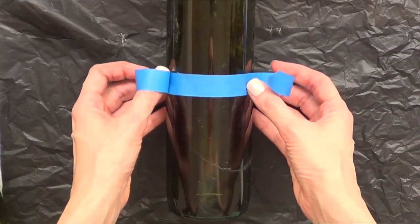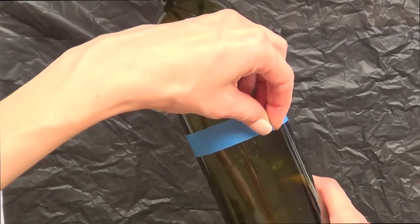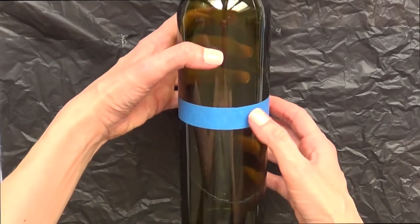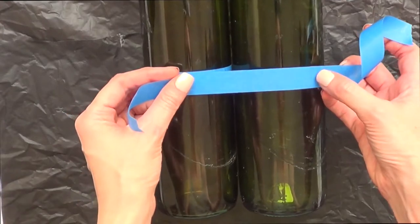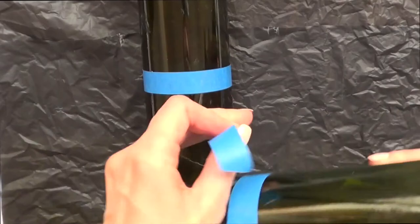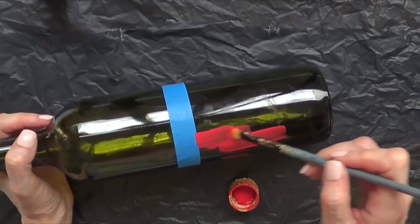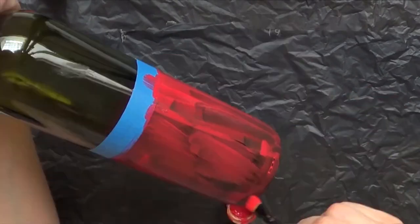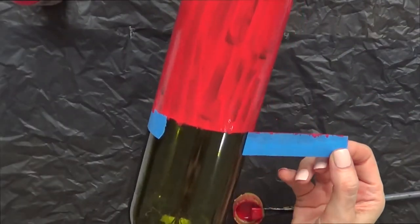I'm going to take some tape and divide the bottle in two. I'm placing painter's blue tape, trying to make it look as even as possible. Once it's done, I'm taking a brush and red acrylic paint and painting the bottom part of the bottle, giving it a few coats until it dries.